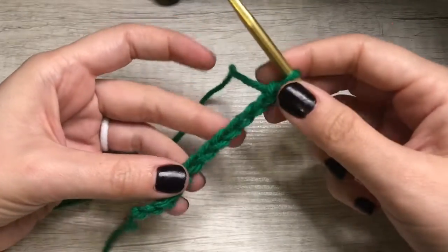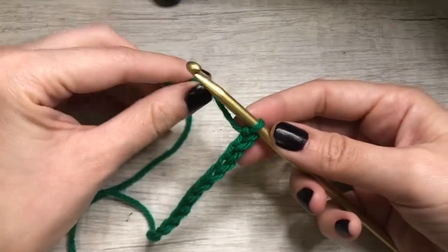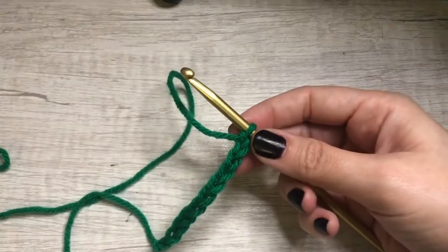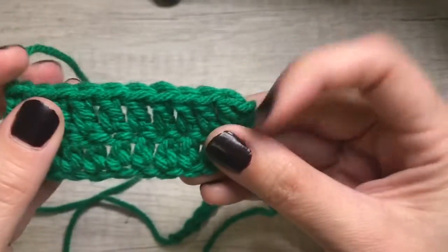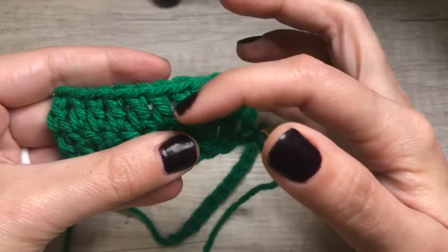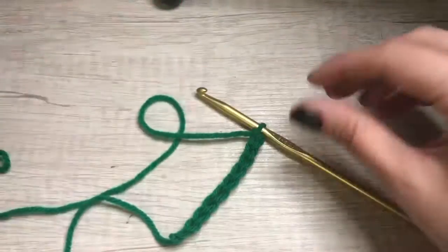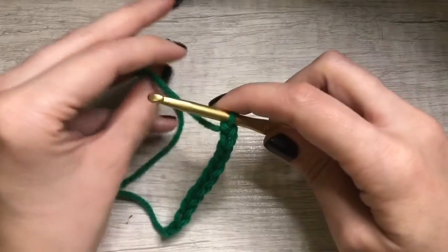Today we're going to start with the half double crochet, which is kind of an in-between stitch between a single crochet and a double crochet. This is what's left over from the double crochet that we did. You can see here's the row — it's really tall — and the single crochet, if you can remember, was about half that height. So this is going to be a kind of in-between.